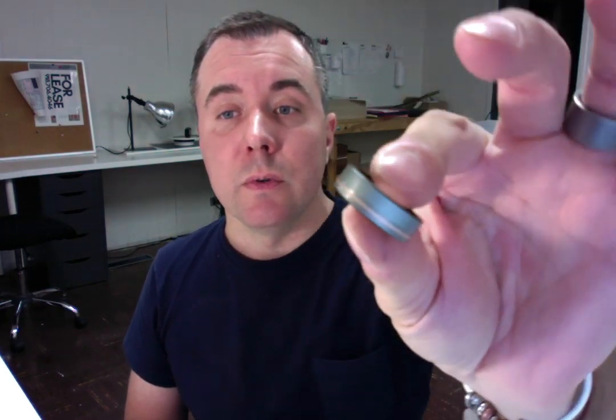I have finished making your ring — it is the black zirconium bicolor with the silver exterior, black interior, offset rose gold striped ring — and I'm getting ready to ship this out your way.